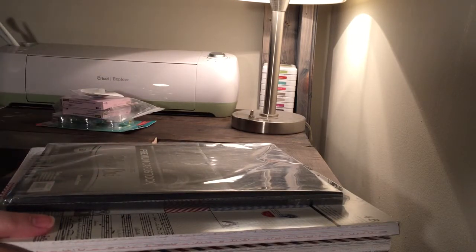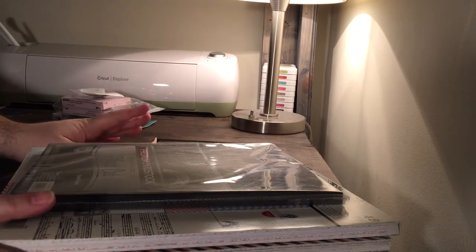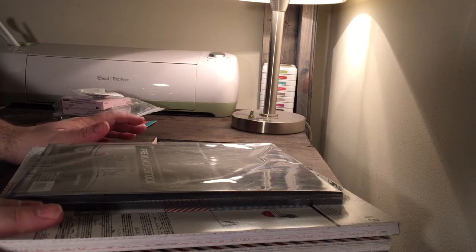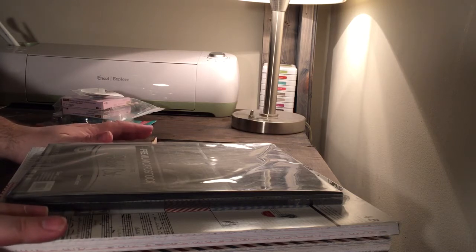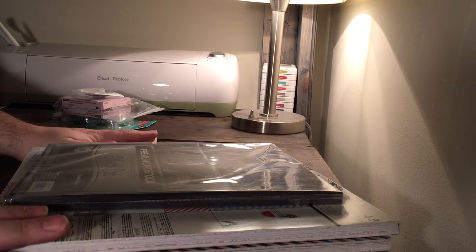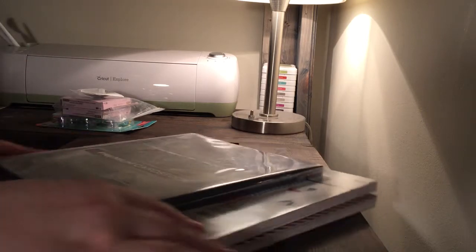I was on a business trip a few weeks ago to southern New Jersey — the Mount Laurel area. Since we're pretty limited here in Manhattan with craft store options, we really just only have Michaels. The hotel I was staying at had an AC Moore right next to it, so I thought I'd just go check out what they have. I didn't need anything specific, so I only got a few things.